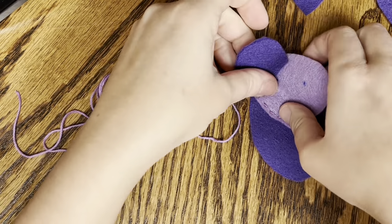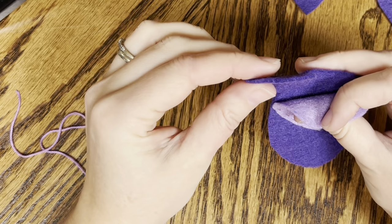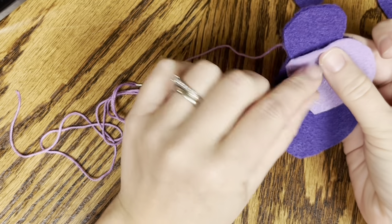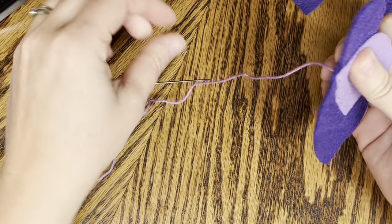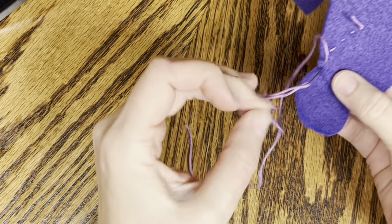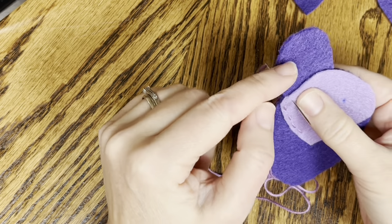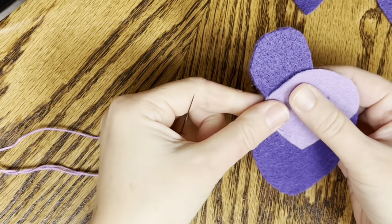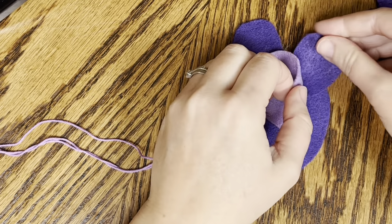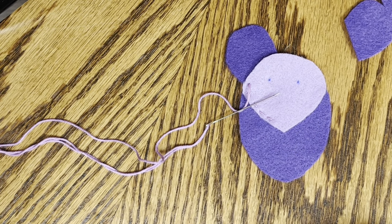Now this is where we're going to want to add our ear. You're going to hold it in the back, or you can even tuck it in there. See how that's in there? Your thread is already in the back, so I'm going to come up from the back, and that way you're going through all three layers - the body piece, the ear, and the face. You're going to continue your running stitch up to the top, and that's when you will add your second ear. Continue all the way around and I will meet you there.